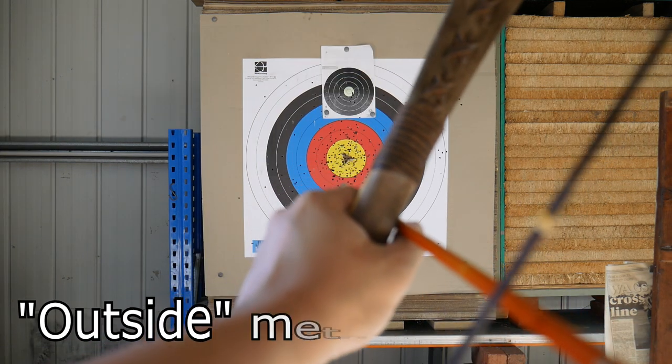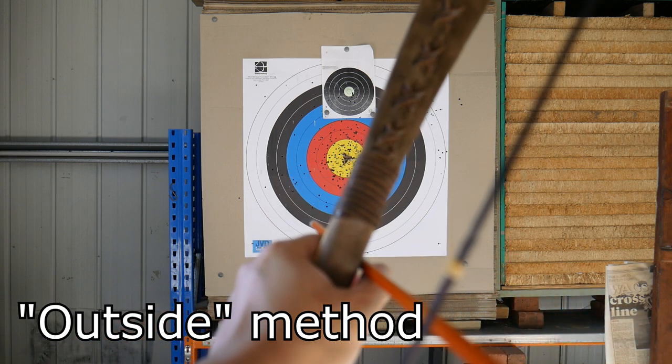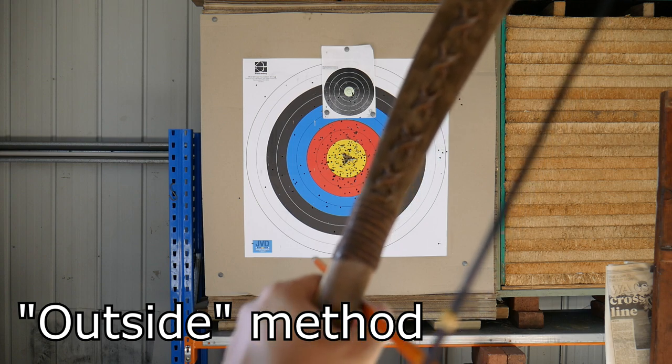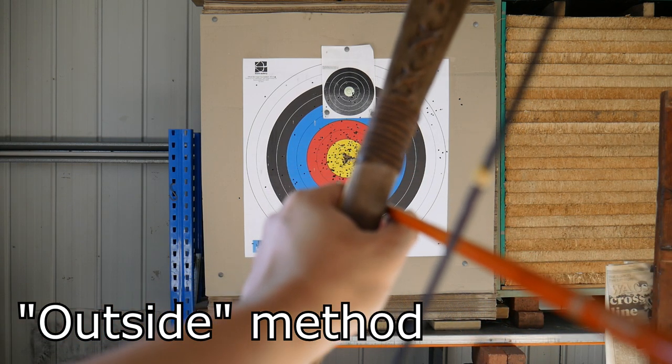The second method is outside the bow. This involves aligning the side closer to your knuckles with the target. Again, at close distances you would align higher up the handle, but at further distances the reference point can be your shooting hand itself. One method of measuring distance is to count the number of knuckles up or down.